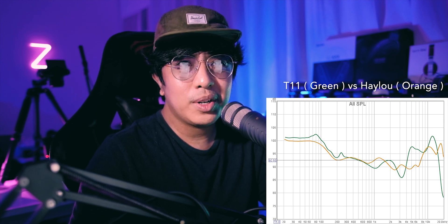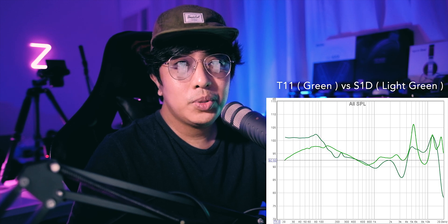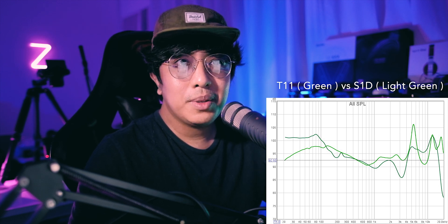Comparing to the KZ S1D, it has a more typical double-horn tuning at the top — a significant 5kHz peak and an air-frequency elevation around 12kHz, similar to the T11. But on the S1D the 5kHz is even more pronounced, while the bass is more toned down. The T11 will definitely be more bassy. KZ products tend to focus on clarity, so if you like bass, you might prefer the T11 over typical KZ offerings.